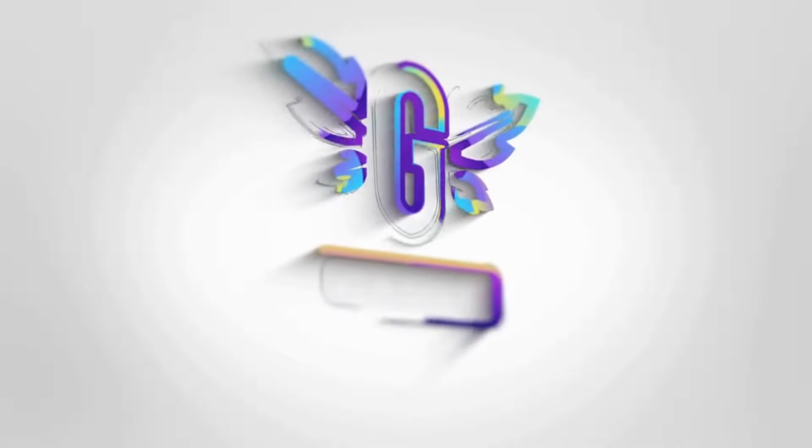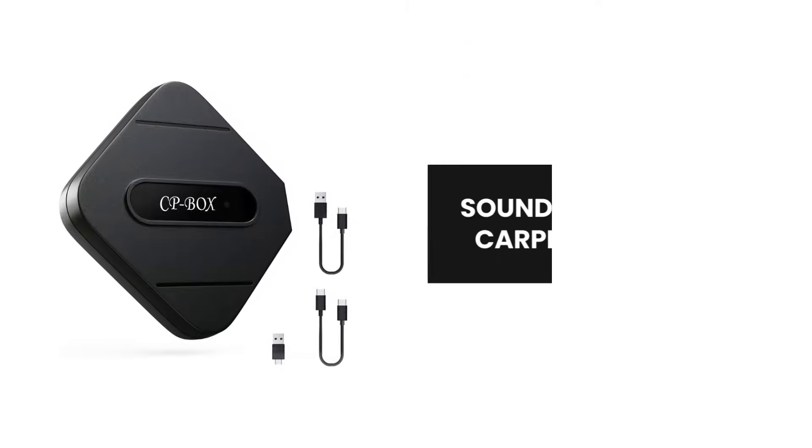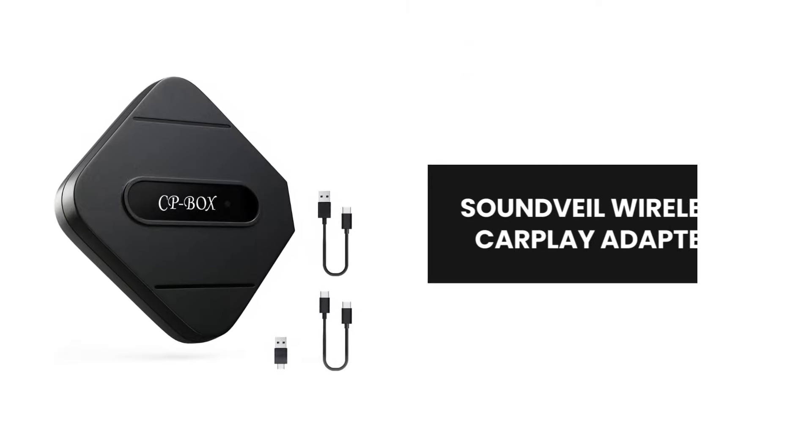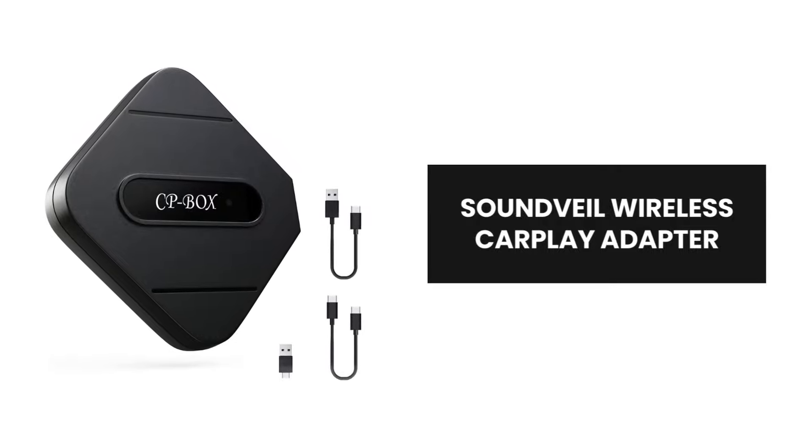Hey, everyone! Introducing the SoundVail Wireless CarPlay Adapter, the ultimate upgrade for your driving experience. Let's explore the revolutionary features that make it stand out from the rest.